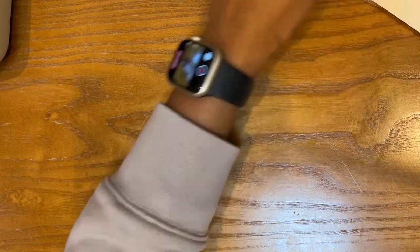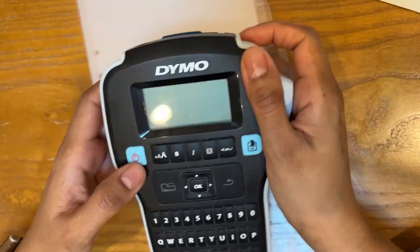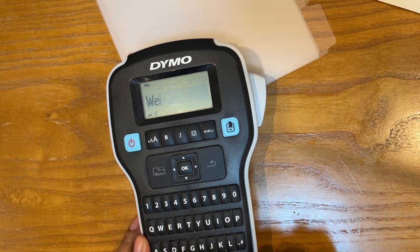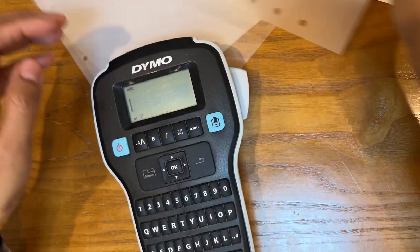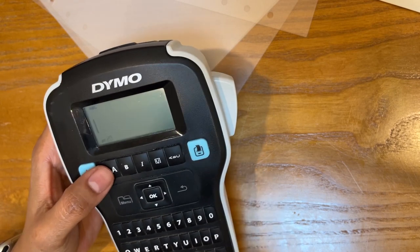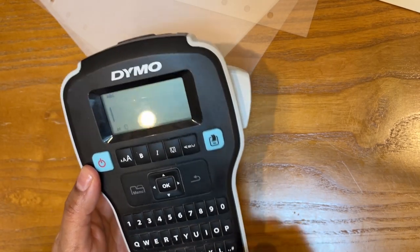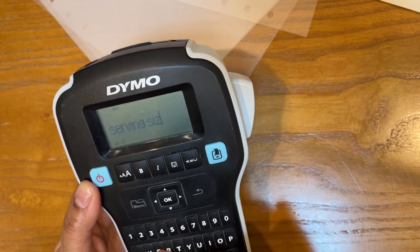That is everything I plan on putting in, and now I'm going to go ahead and set up the dividers and put together the planner. I think the first section I want is the serving sizes. I've got to use a pretty small font to get it to fit — you can see how small that tab is. Let's do size 0.10 and call it 'serving sizes' in lowercase.